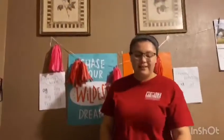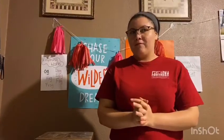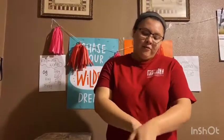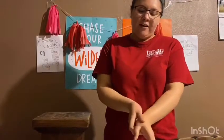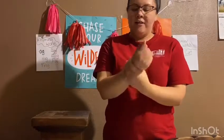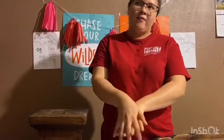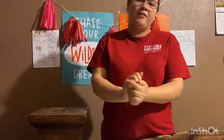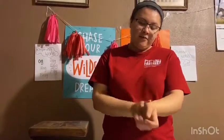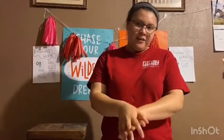We are going to practice washing our hands correctly for 20 seconds. I don't have soap right now but I'm going to show you how you're supposed to wash your hands for 20 seconds. Let me count: 1, 2, 3, 4, 5, 6, 7, 8, 9, 10, 11, 12, 13, 14, 15, 16, 17, 18, 19, and 20.